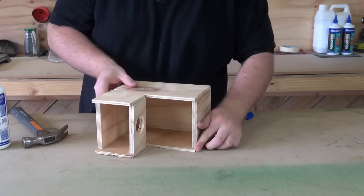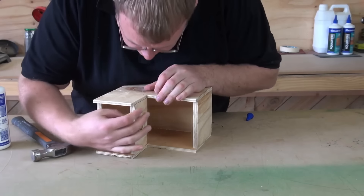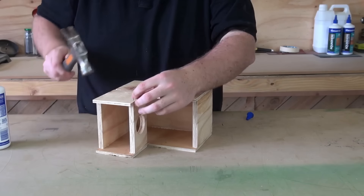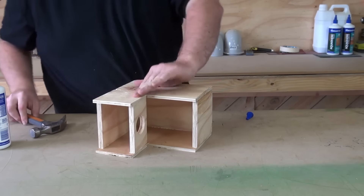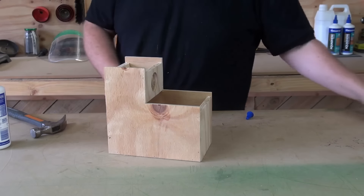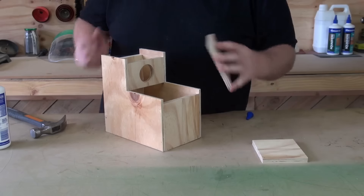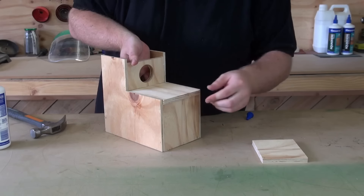Turn over and nail the other side, double check where it is. Now we've got the front in there, we can now put the two lids on. As these have been cut to the same size as the front, they may not fit — you might need to run them through the saw again, just take a few mil off. This one seems to be alright.